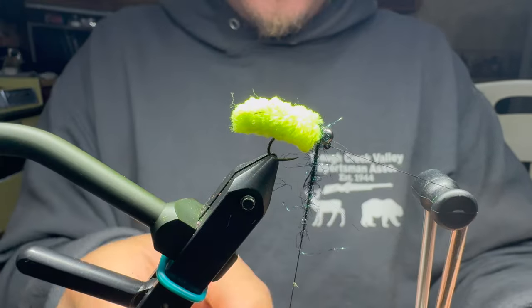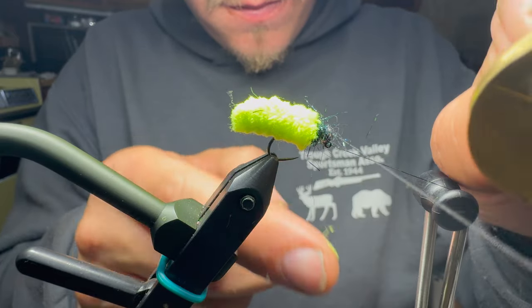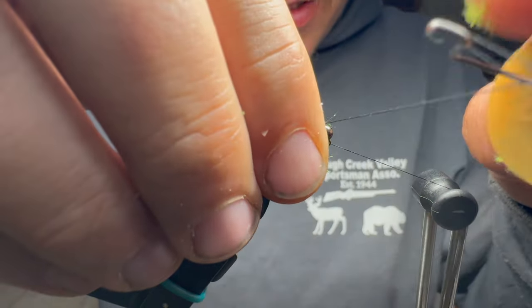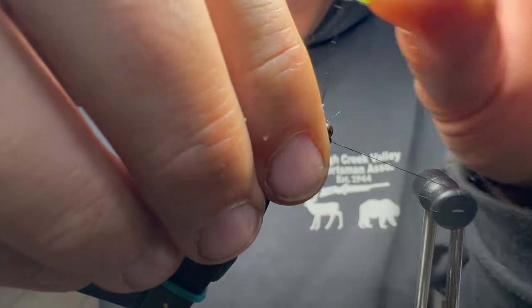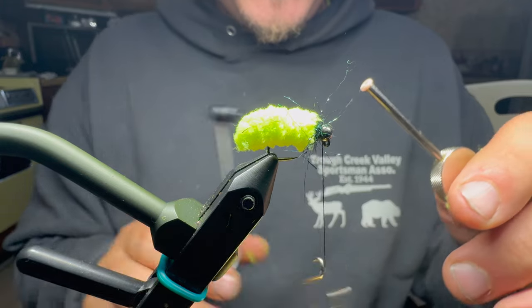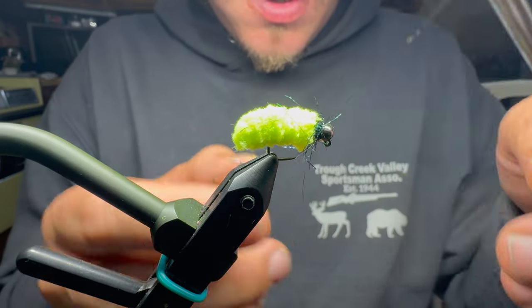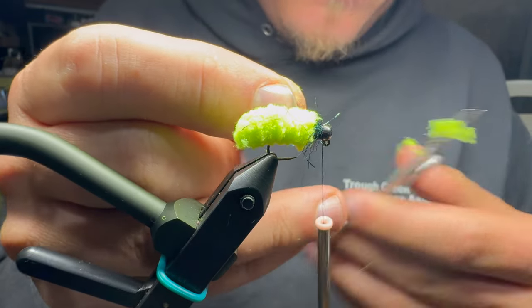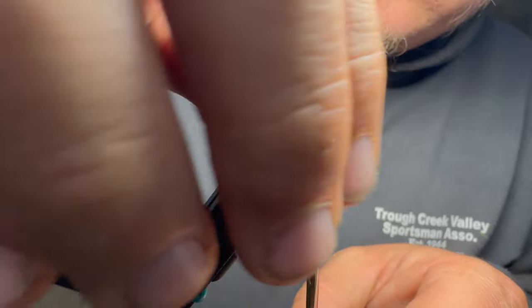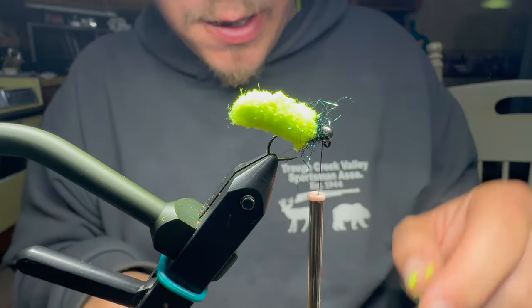I'm going to start to wrap around and around. I'll make sure the last two wraps go in front of the first two, and I'll start pulling the fibers back — I know they're all over the place right now. It definitely makes it easier if your fingertips aren't covered in mop material because it just gets everywhere. Then I'll snip that off and do a couple more wraps just to ensure those crazy legs are all over the place.